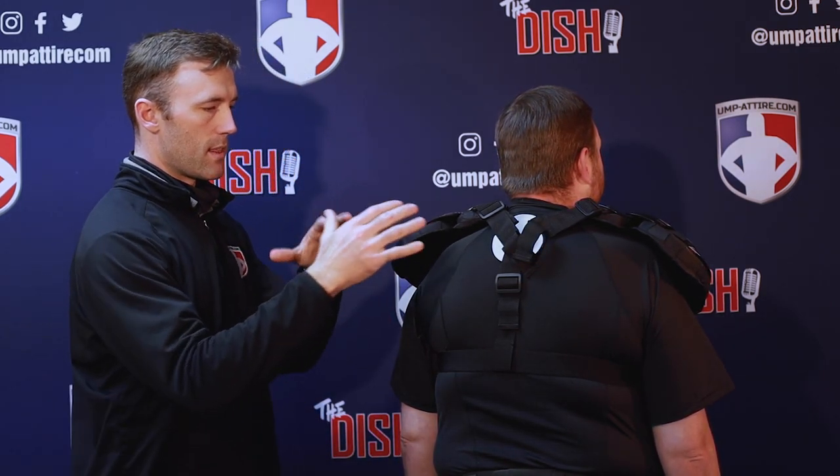I was lucky enough to have Brandon here so we could do this while wearing it. If you're by yourself, take some time, have some patience — adjust step by step, take it off, adjust more, put it back on. Fit it how you want it to feel, how you feel protected. It's not an exact science, but it's your chest protector and we want it to fit you.